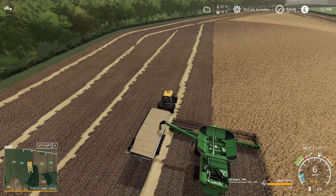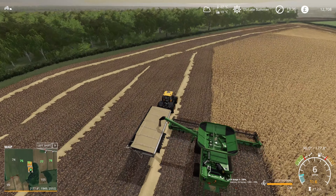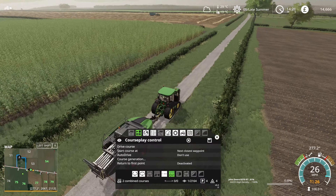The grain cart is pretty much full - we're just going to empty this one before it turns to run back down the field. We never actually fill the combines harvesting the oats. I've jumped into one of the 8Rs and I'm just keeping things going.